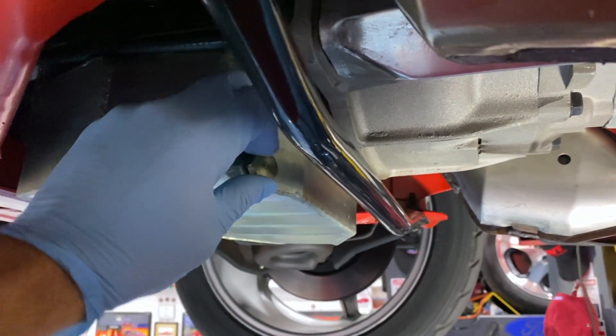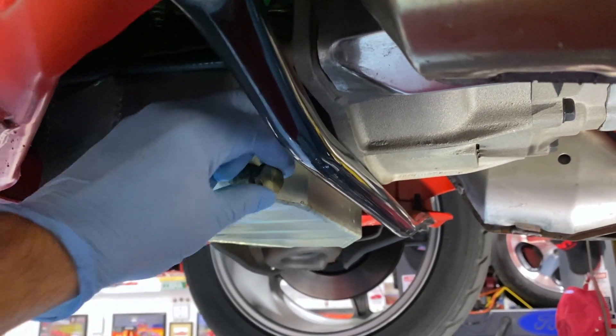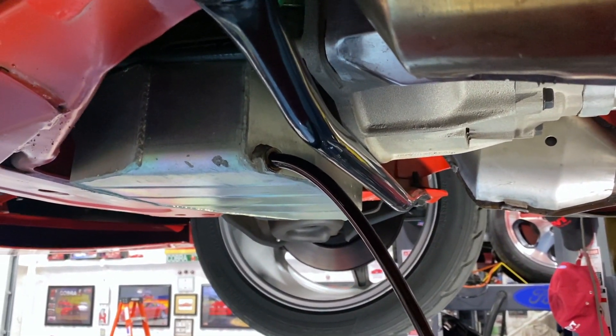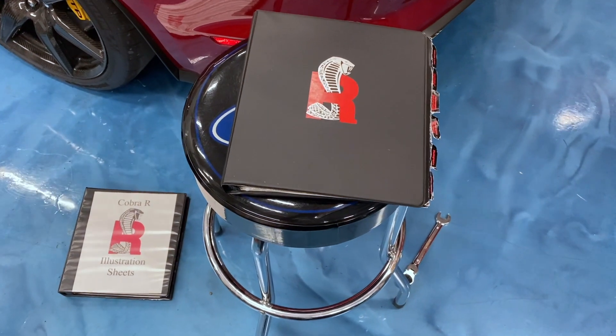Next up is the drain plug. I've got the engine warmed up and this is a 19mm — I've already got it loosened. There we go, draining out the oil.